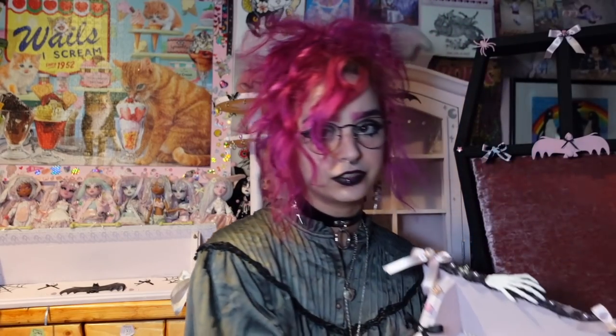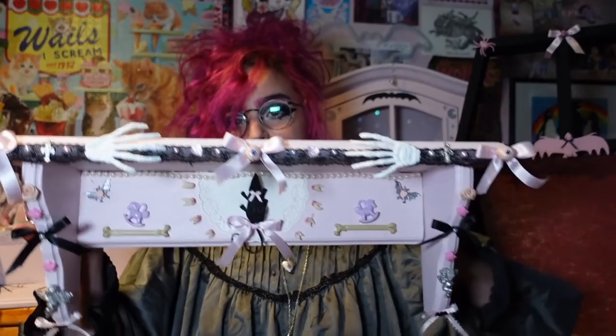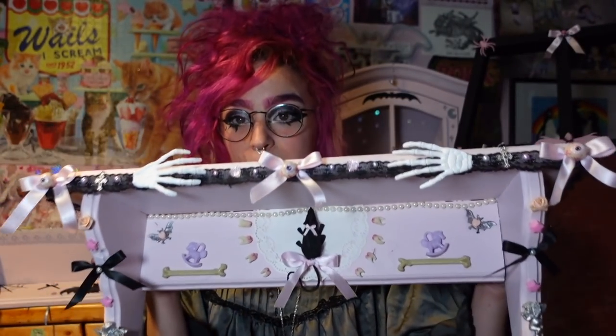This video is basically a tutorial for how I made two of the shelves as an example, and then I'll show you the rest of the furniture and go through it. If you want to skip to just the DIY part, I'll leave the timestamps below. So this is one of the shelves I'll show from start to finish on camera.